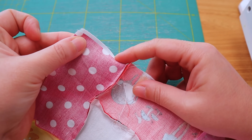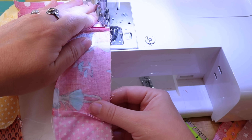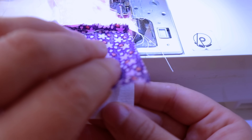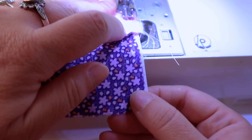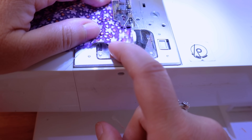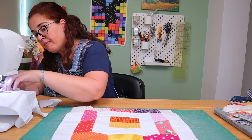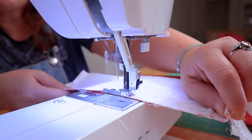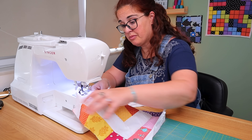A quick tip: if your rectangles aren't exactly alike — and odds are they won't be, mine certainly aren't — when you're sewing, just compensate a little bit. See how this one is bigger than the other? Just line up the smaller rectangle with the outer edge of the larger one and compensate for the seam. If the difference is too big, place the smaller rectangle in the middle of the larger one and compensate on both sides. Problem solved.